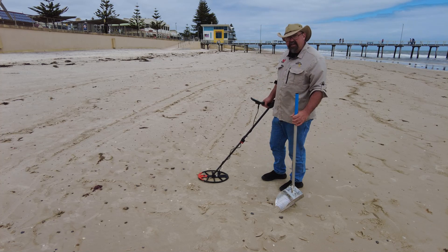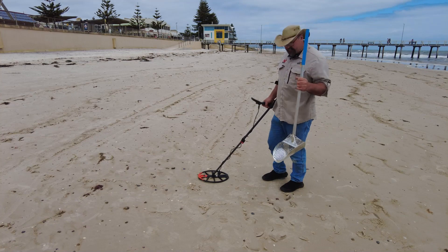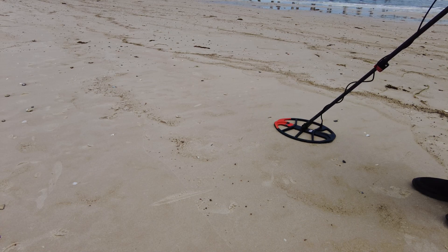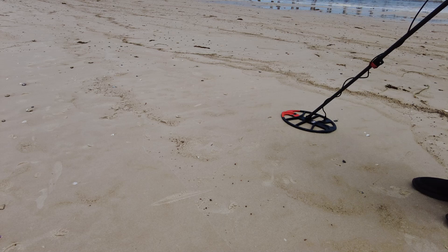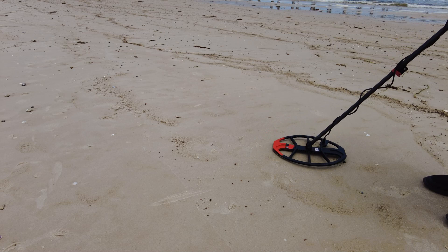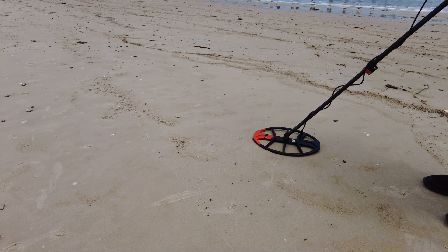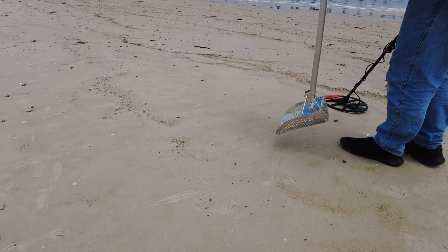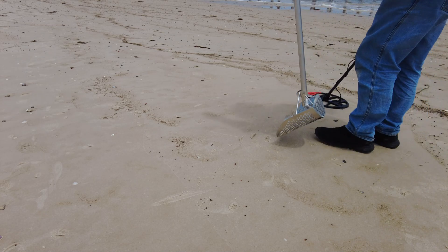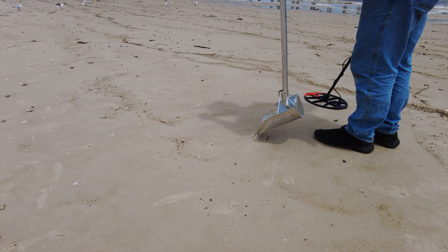Let's go on now and see whether we can find a target and I'll show you how to retrieve it without too much risk of actually hitting that item. 16.17 — very close to the surface, probably going to be a 20 cent piece or a 50 cent piece. Now if I pinpoint this, my pinpoint is showing me that it's right here, but if I dig right here I'm running the risk of hitting my target, and depending on the depth it could be a little bit off.